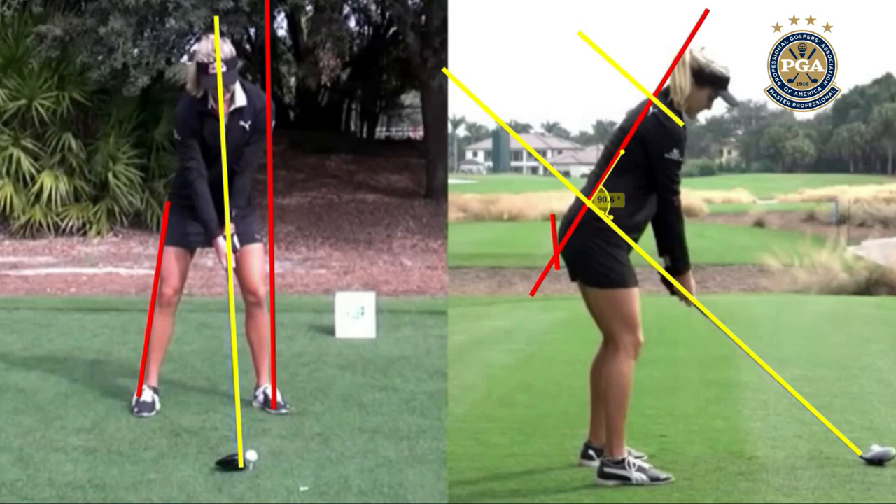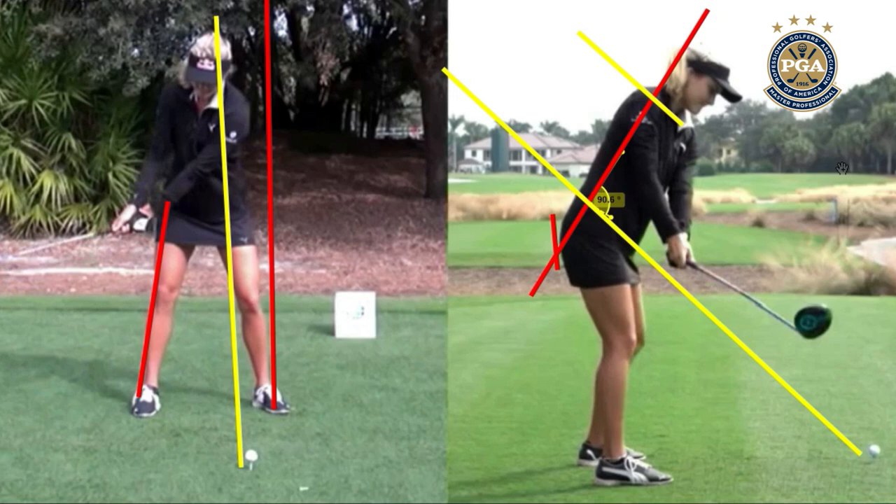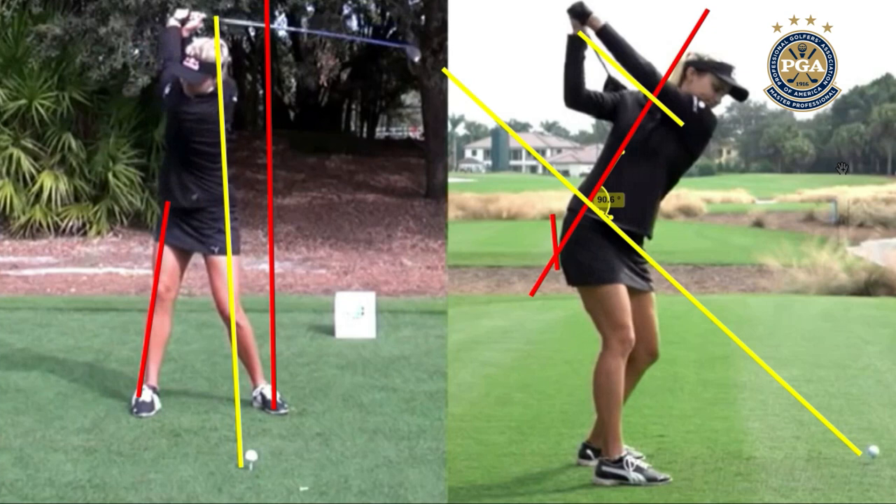On the way back, we see Lexi trying to do that one-piece takeaway. You can see her triangle still connected to her chest, which is great. Arms and hands are going a little bit higher than normal. This is why I have a strong intuition that when she started playing, the clubs might have been a little bit too heavy for her. So she started to lift and get her left shoulder to tilt a little bit more than what you are looking for. As we get right to the very top, her left arm is a little bit higher as a result of getting that left lead shoulder to drop down a little bit sooner, causing her path to be more up and down.